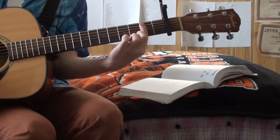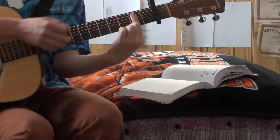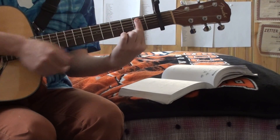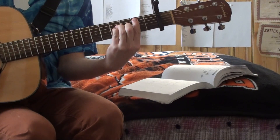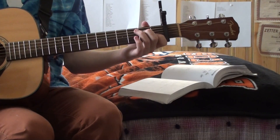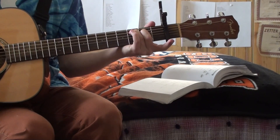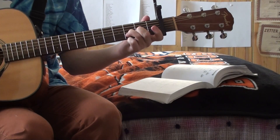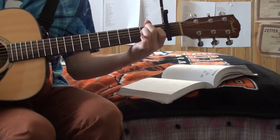And then we have a B minor chord. So if you've learned A minor already, just barre your first finger over the A string on down and form your A minor shape — it's called B minor. Then C major 7 — real easy, just take your first finger off. D minor, of course you've learned that one.